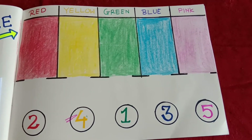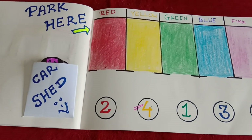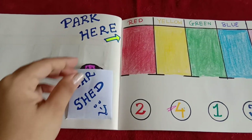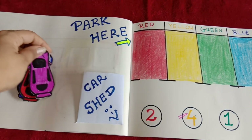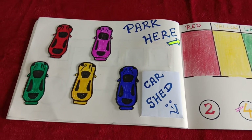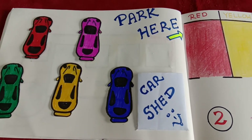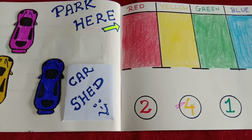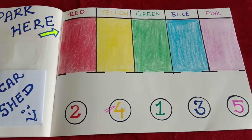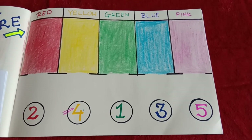Aap cars banane ke liye koi bhi hard paper le sakte hai, ya medicine box le sakte hai. Ab yeh saari cheezein banane ke liye — jaise aap dekh sakte hai — paper pe color ki parking slots bana lo, same colors ke cars bana lo. Cars kaise banane hai: card paper pe ya phir box pe white paper stick kariye, and then car ki shapes banakar usse cut kariye, aur unko jaise parking slots hai usi ka color de dijiye. Isn't that simple?